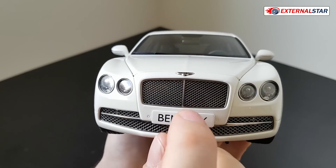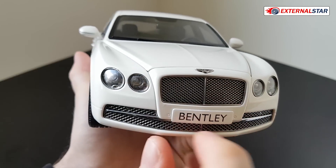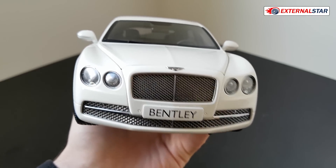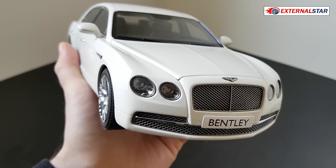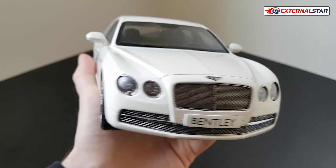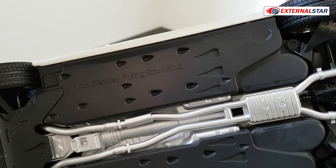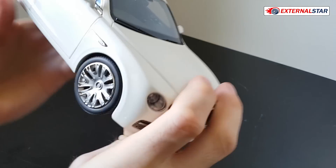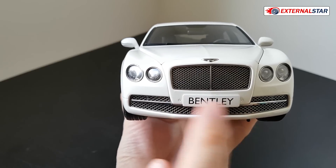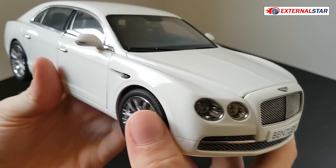Starting from the front of the car: the front grille is quite beautifully done, but unfortunately it is not perforated — that's one disadvantage of this Kyosho car. The license plate only says 'Bentley,' which is not enough. There are so many different Bentleys, and you can't tell which one it is just from the license plate. I would need to look elsewhere to see that this is the Flying Spur W12.